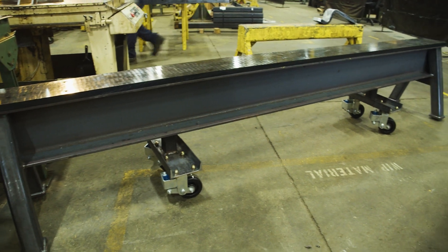People tend to refer to them as different things. I've heard: sawhorses, engineered sawhorses, material stands, engineered material stands.